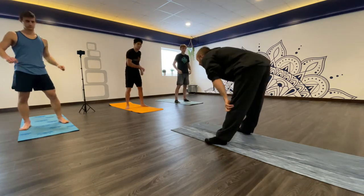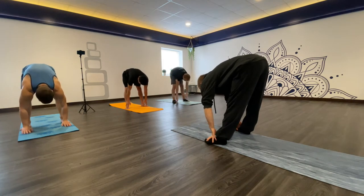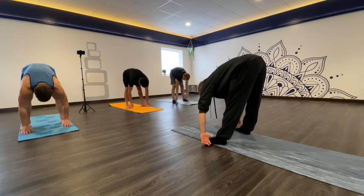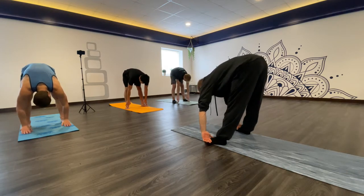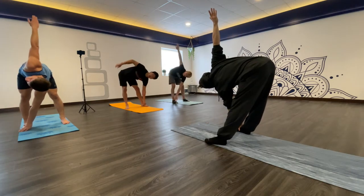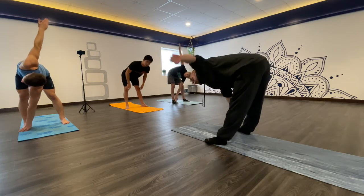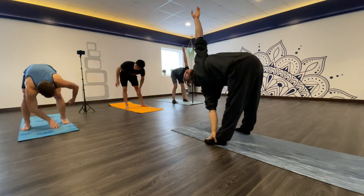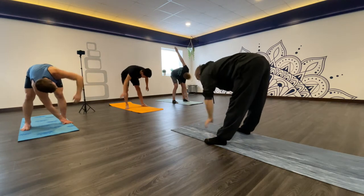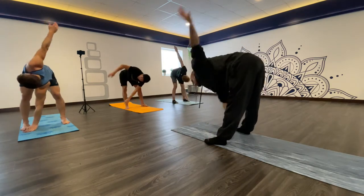Then we'll reach down into a forward bend and try to touch your feet. Hold it for a little bit — ideally your legs are pretty straight, letting your back relax. Then reach over to one foot, like left hand to right foot. Reach up and hold it for a few seconds, then go to the other side. Then speed up the movement, getting rid of the hold, just twisting out your spine.